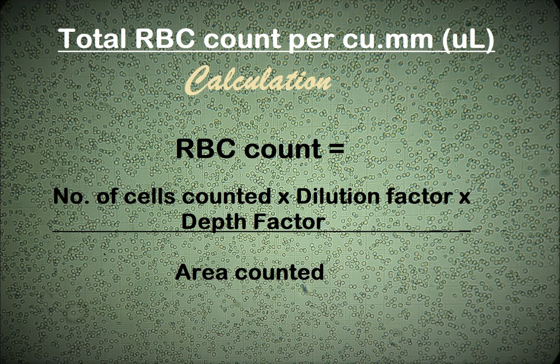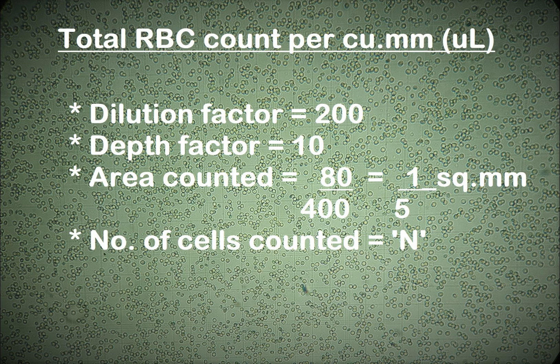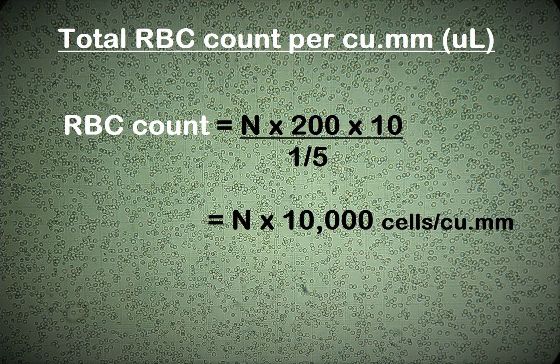RBC count equals the number of cells counted, multiplied by the dilution factor and the depth factor, divided by the area counted. We know that the dilution of the blood sample is 1 in 200, so the dilution factor is 200. The depth or height of the blood film is one-tenth of a millimeter, therefore the depth factor is 10. The area counted is 80 of the 400 smallest squares, which equals one-fifth of a square millimeter. Assuming the number of cells counted is n, the total RBC count per cubic millimeter equals n × 200 × 10 divided by one-fifth, which equals n × 10,000.